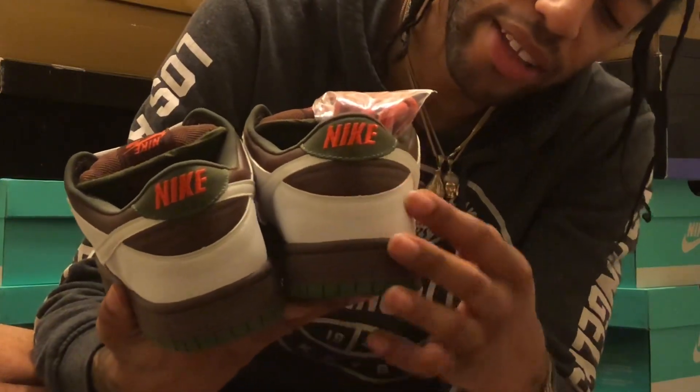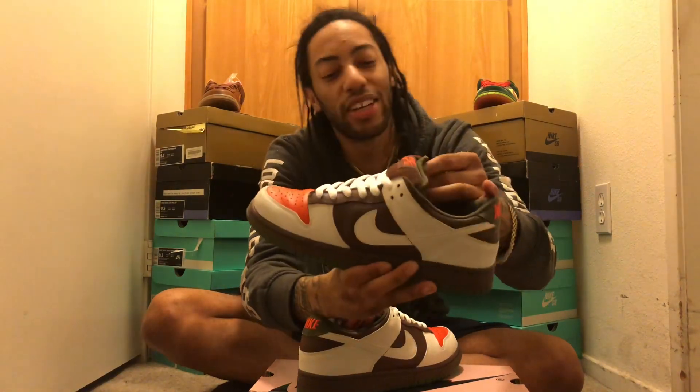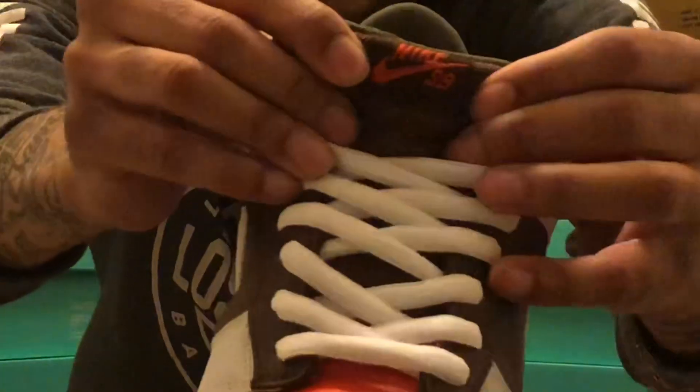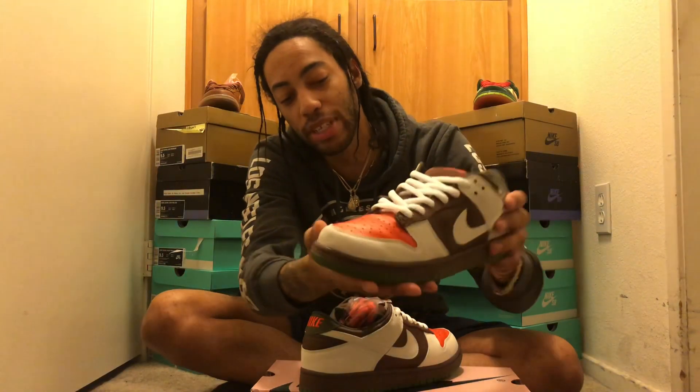The inside of the shoe is a dark green color with a fat SB tongue that we all love. There's an orange Nike sign on the tongue with a brown layout, white shoelaces in stock, and a brown midsole running all around the shoe with that dark green touch.